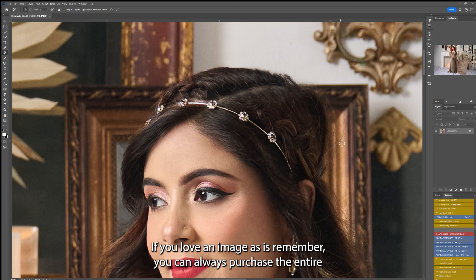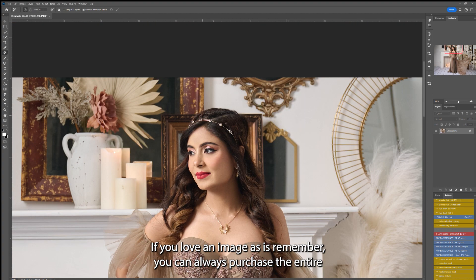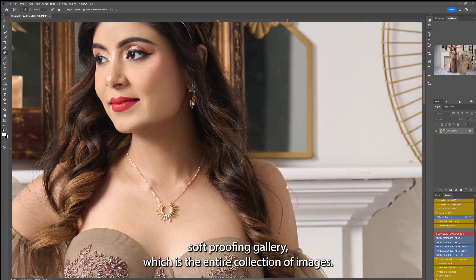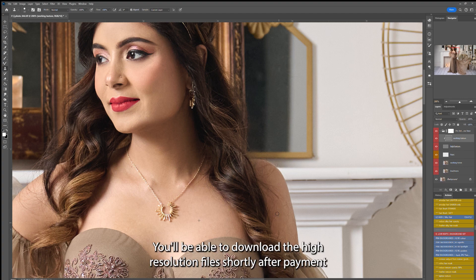If you love an image as is, remember you can always purchase the entire soft proofing gallery, which is the entire collection of images without these retouches. You'll be able to download the high resolution files shortly after payment.